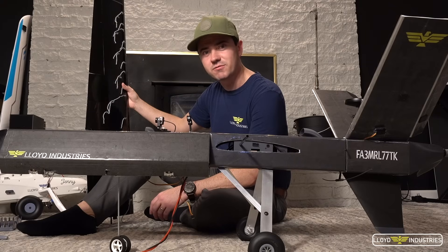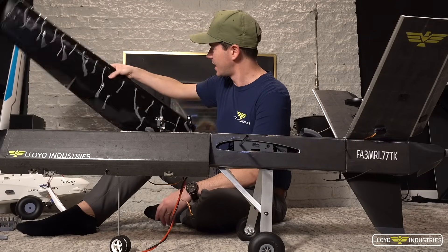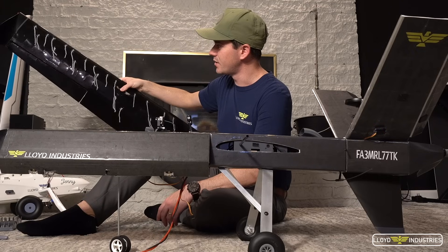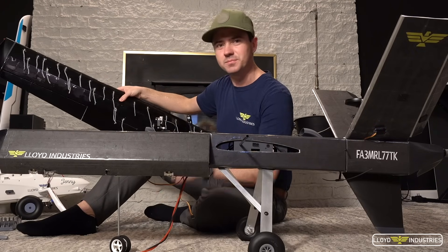Now that we've got the autopilot all configured for an auto-landing and takeoff maybe, I took the liberty to add some string to the wings and we need to figure out how to mount the camera on the tip there. So let's do that next.